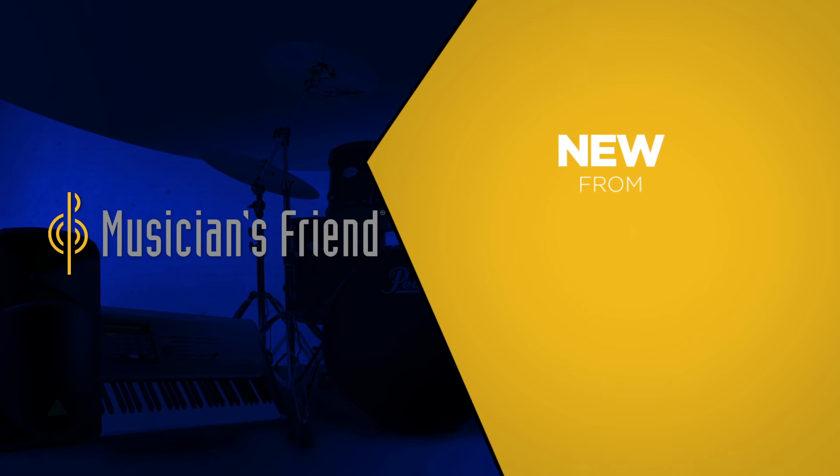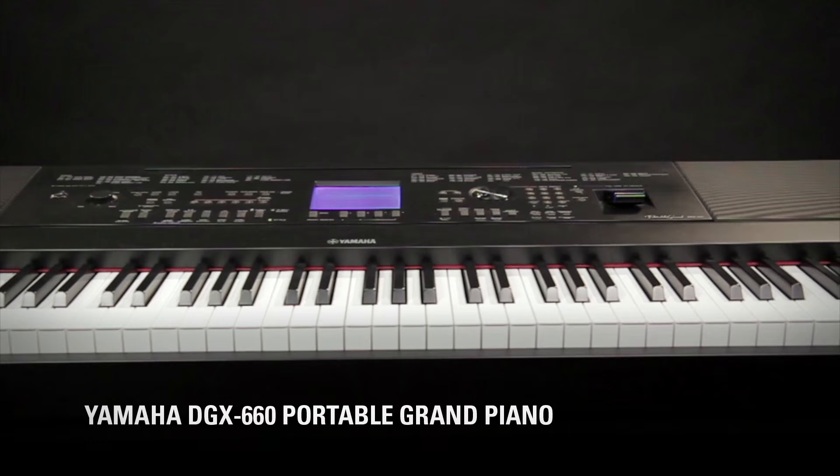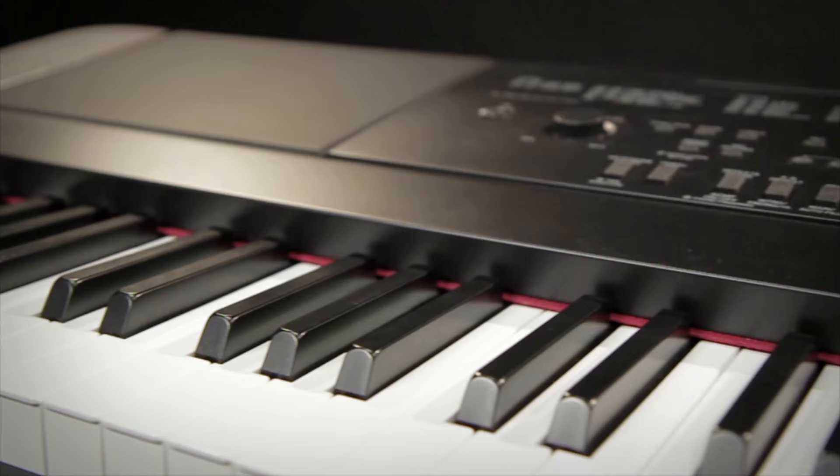Hi, I'm Ben Harrison with Yamaha Corporation of America, and new for NAMM 2016 is the Portable Grand DGX 660. What I really like about this piano is the graded hammer standard keyboard action and, of course, the sound of Yamaha's CF3S Concert Grand piano.